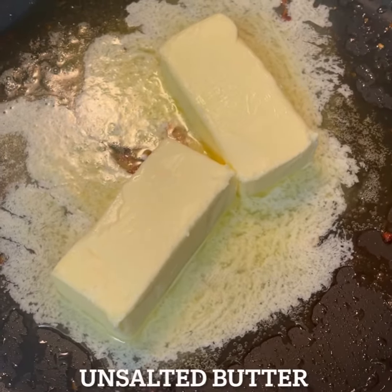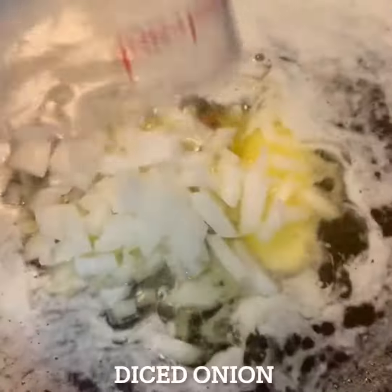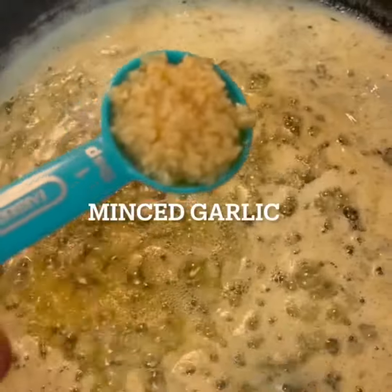Add two sticks of butter to your pan, and we're going to let that butter melt. We're over a medium heat at this point. Go ahead and let that butter melt, and then add those onions right in there. The full ingredients will be in the description box for you. You want to cook those so they're translucent, and then go ahead with that minced garlic.